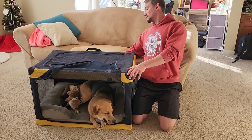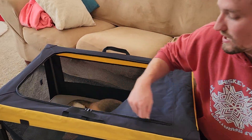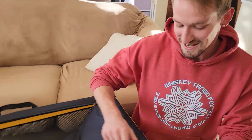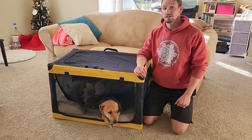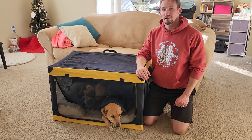The back is also mesh and then the top here opens as well, so you can get that fresh air — it's like a sunroof. This thing's great quality, it's a good material. I believe it's machine washable and it's easy to assemble and disassemble, and it's pretty portable and compact as well. So we definitely recommend this.